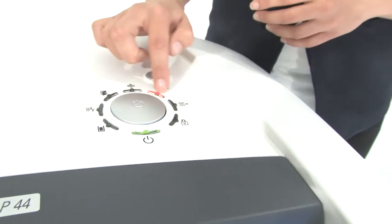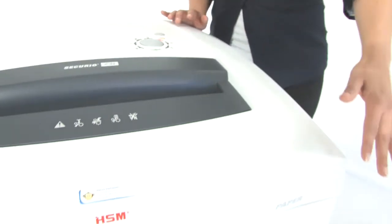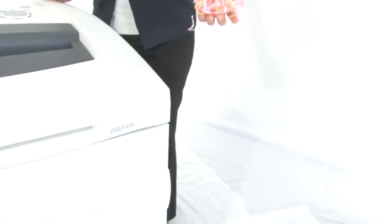Here are the indicator lights. They tell you what's going on with your shredder, and down here is a 55-gallon bin. This is what your shreds are going to look like.